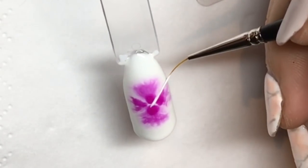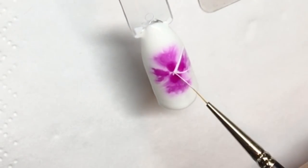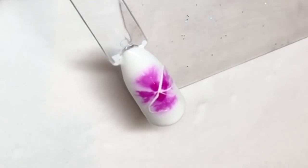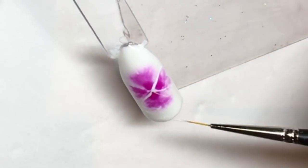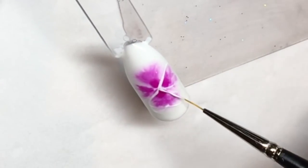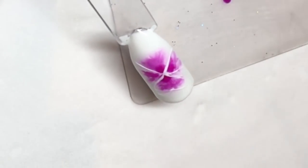Once it's out of the lamp, take a really thin long striping brush and with the white gel polish just start outlining the petals, so you're now defining them. They don't have to be exact because it is very abstract, so as long as you've got the outline you should be okay.